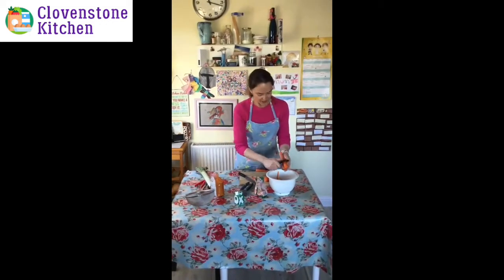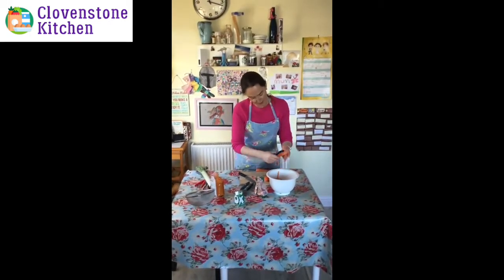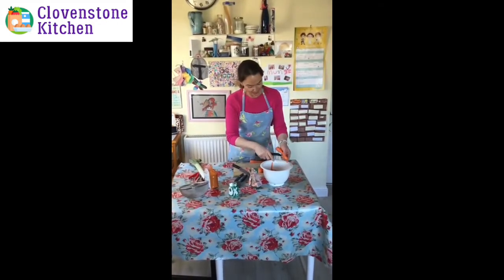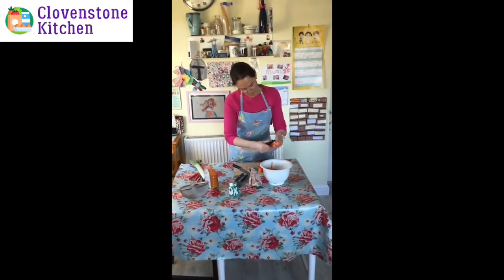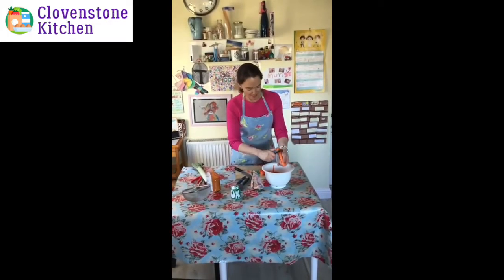We don't need to do the onion for too long, just to soften it. Next we'll add the lentils and barley — and other grainy additions like split peas are quite nice too, just to give it a bit of bulk and make it more filling.